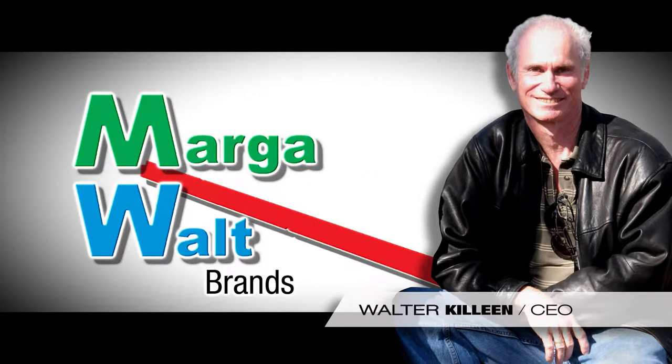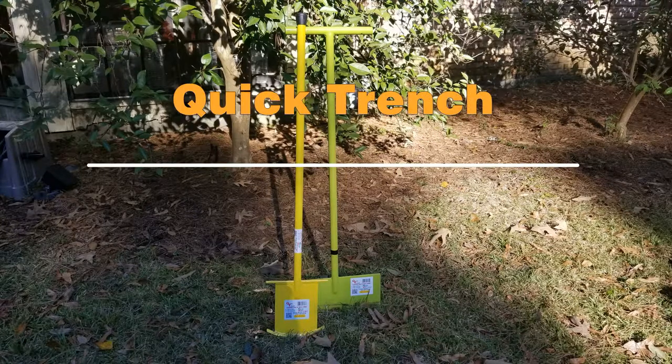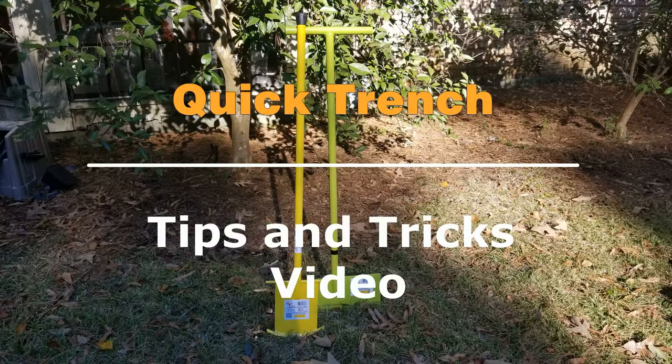Hello. I'm Walter Killeen with Mogawalt Brands to introduce one of our favorite products. This is the Quick Trench Tips and Tricks video.